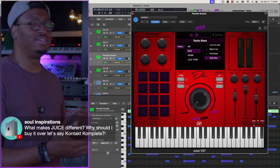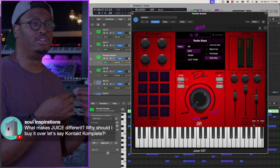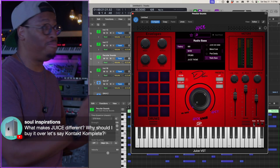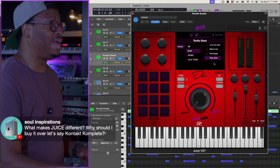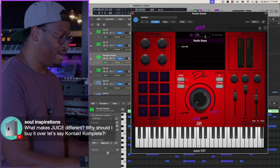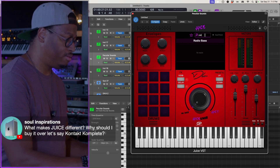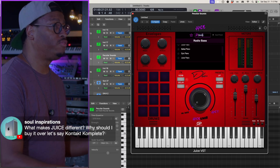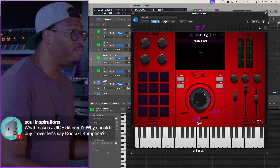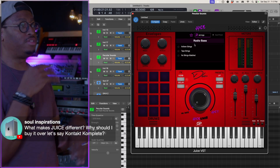It doesn't look complicated or intimidating. It's straightforward and gives you what you need, then gets out of the way so you can get back to recording. Just as fast as you saw me — I'm thinking about a sound, I can jump in and search. If you're looking for hits, type in 'hits' and you get Juice Hits. Looking for a piano, type in 'piano' and you get all our pianos. Looking for strings, type in 'strings' and you get strings.